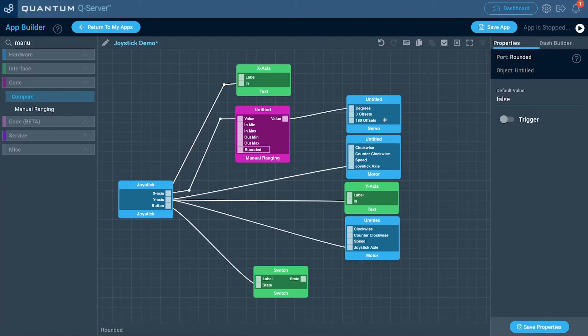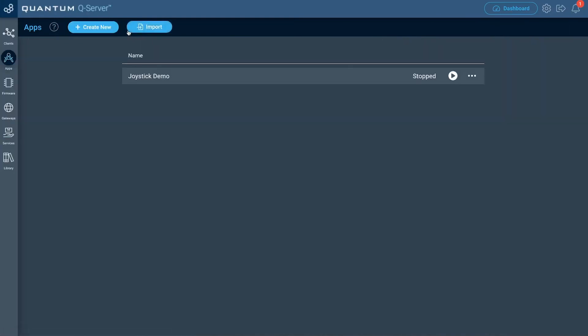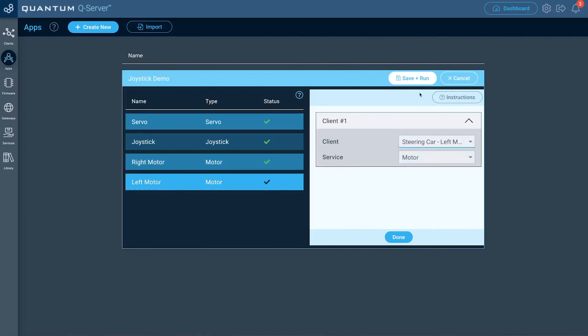Now that's set up, we have everything we need to control the car — we're not going to use the button port for this. Let's name the hardware objects: the servo we'll name 'servo,' this motor we'll name 'right motor,' and this one 'left motor.' Once done, save the application, return to the apps list, and click the play button. Now we're going to map the hardware objects to the steerable car. The steering car builder base with the servo maps to that one, the right motor maps to its client, and then the left motor to the next. Click save and run.